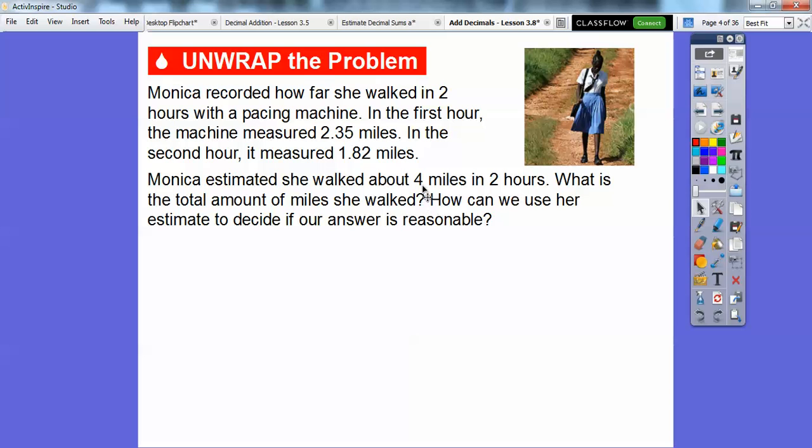She estimated that the total was 4, so if we get an answer somewhere around 4, it should be a reasonable answer. So let's go ahead and add these decimals together: 2.35 plus 1.82.